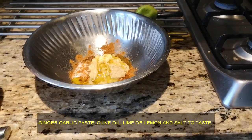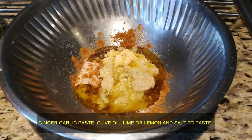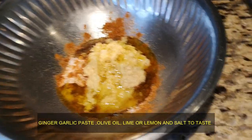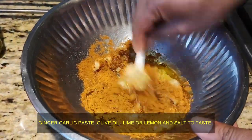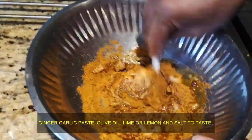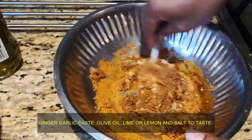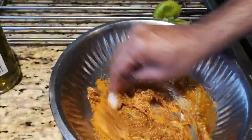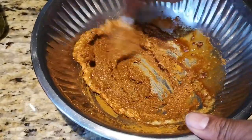We are not going to deep fry it — we are going to use the oven to cook it. Now I need to mix this paste; I'm going to use a spoon to mix it. That's it, the paste is ready!